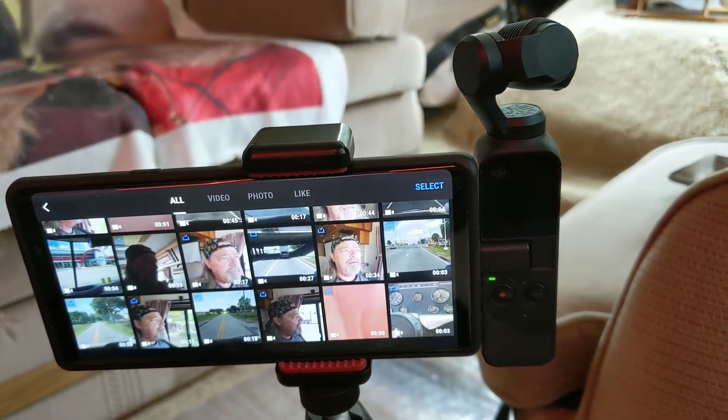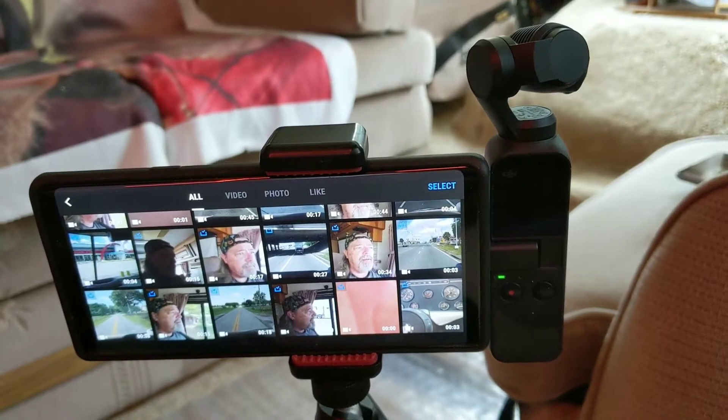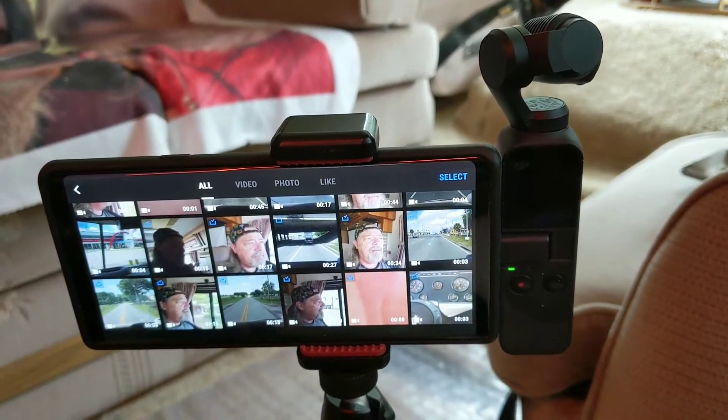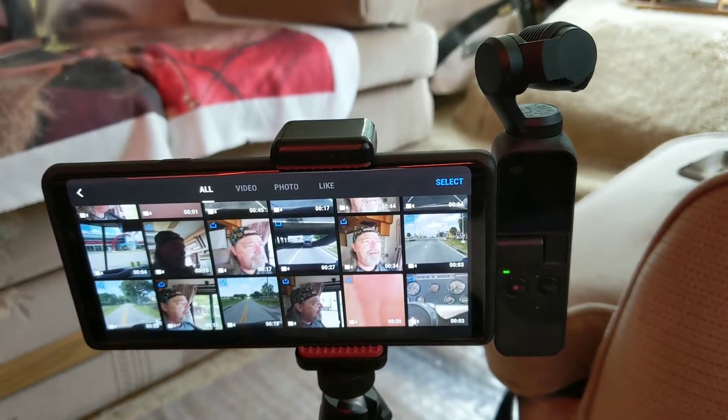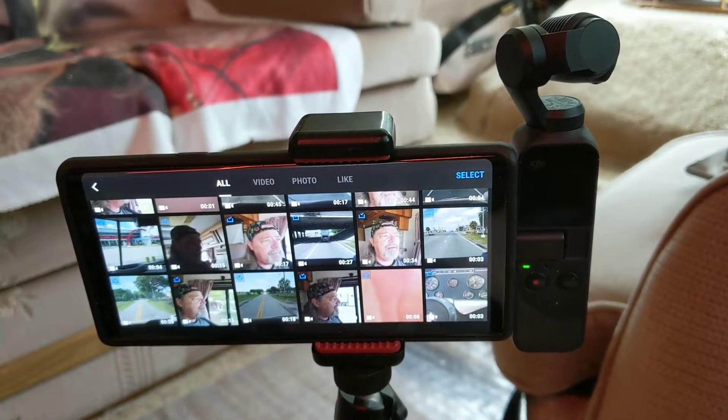At the moment, this is how I do things — Osmo to phone. Carrying that around, I get a little bit worried about the camera hanging off the edge. That's about to change.